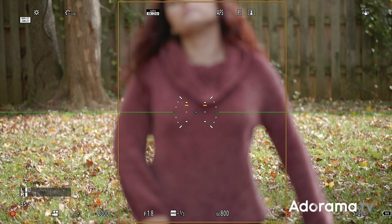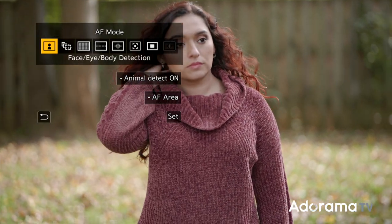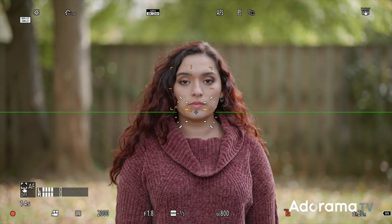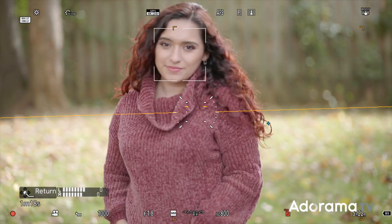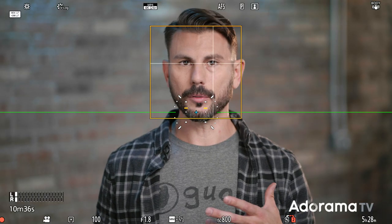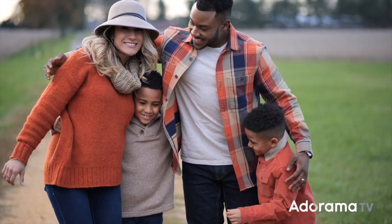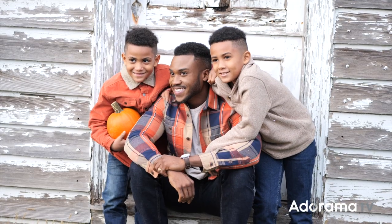In video mode, it was par for the course with the 85 doing its best to lock on. In face, eye, and body detection mode, and flipping over into eye tracking only mode, the results were similar — not bad, not amazingly great, but autofocus was eventually achieved. You may need to play around with settings to find what works best for your situation. I'm actually using the 85mm on my Panasonic S1 right now to film this talking head portion of the video. Panasonic also claims that the 85 suppresses focus breathing for true focus pulls without slight aberrations in video mode.